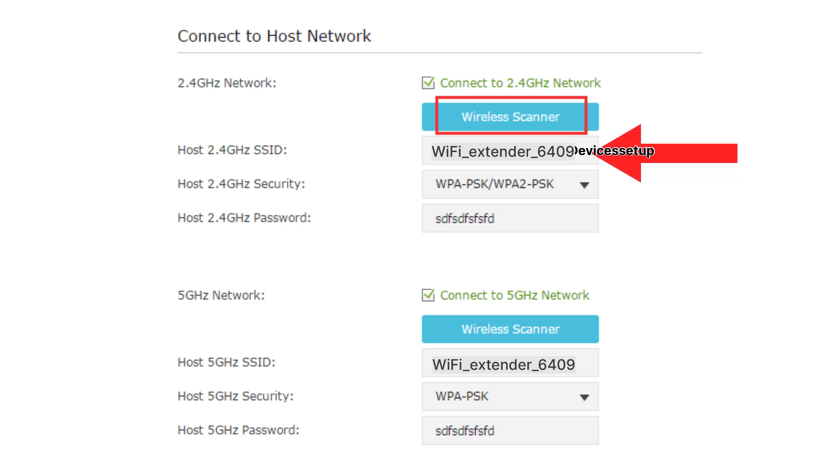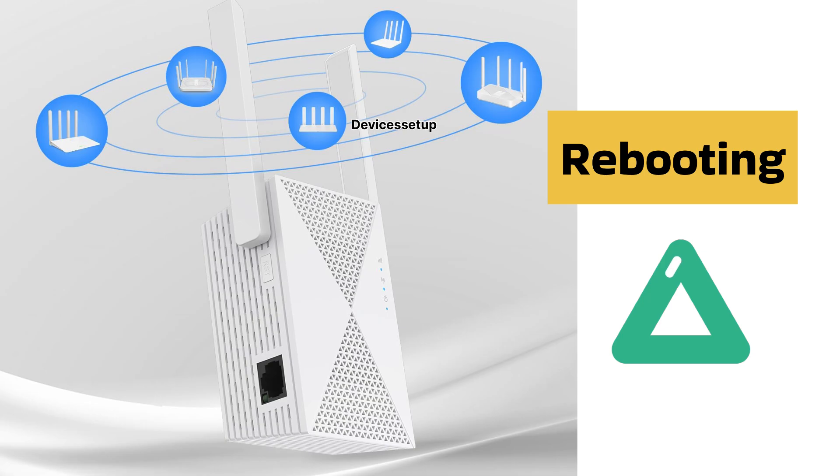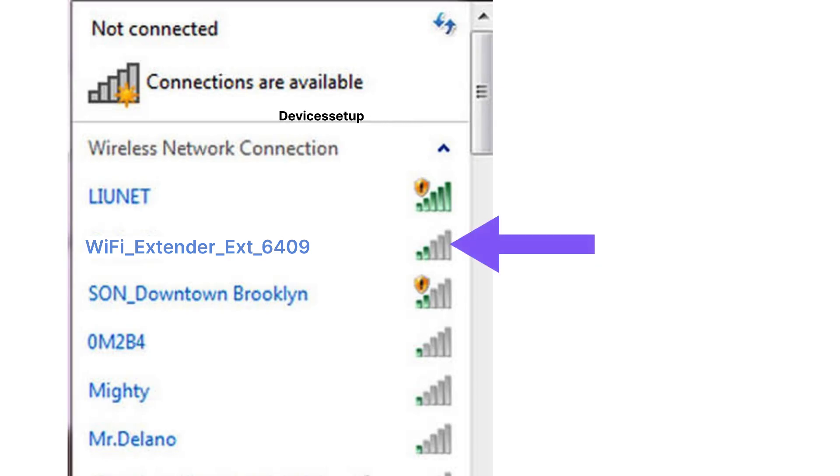On the setup window, select Wi-Fi Repeater mode, then select your router's Wi-Fi network that you want to extend, followed by typing its password for verification. Once you hit Save Settings, your extender will reboot and you will be able to see your 2025 Wi-Fi repeater showing up in your Wi-Fi list.